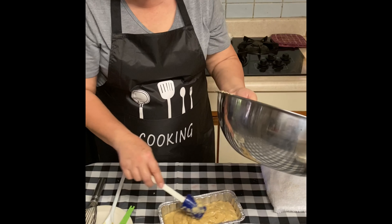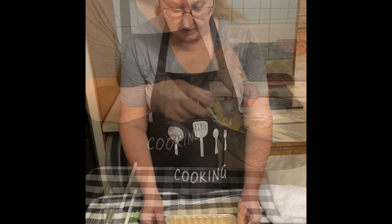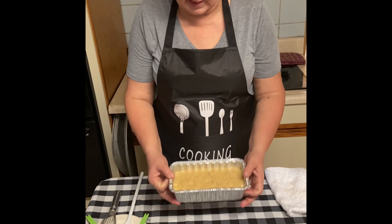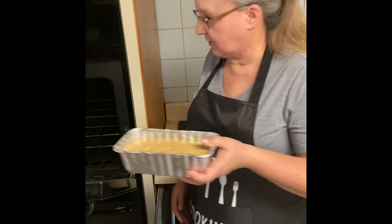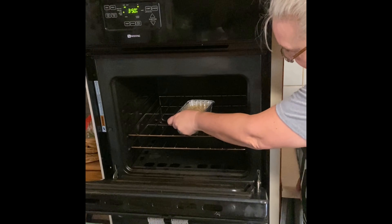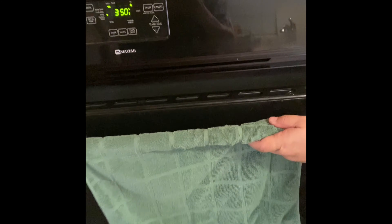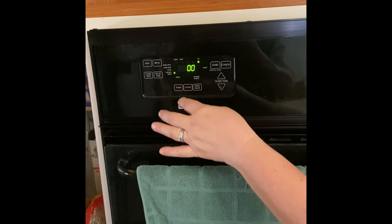It works out to about three-quarters full. Give it a little tap to make sure it's all straightened out. Then carefully bring it over to the oven, place it right in the center, close it up, set the temperature to 350°F, and set a timer for 50 minutes.